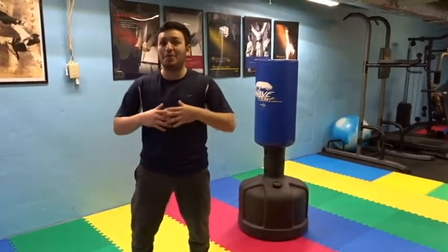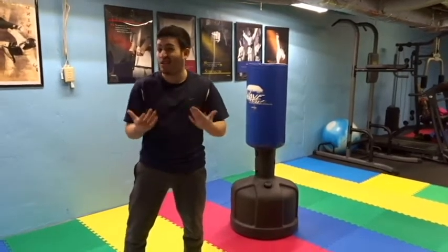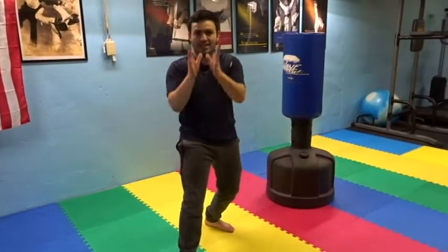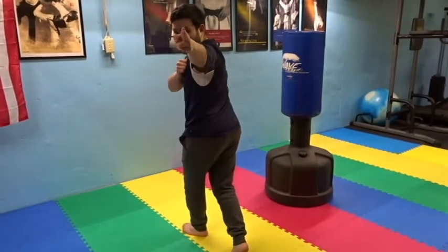I want to break down both of them. I learned both, so I want to see which one you guys think is stronger and which one is more appropriate for different situations. The first one — I like to call it the spinning sidekick. I'm here, trying to get my hip to line up with the bag. Once I'm lined up with the bag, I turn and keep my eyes on it.